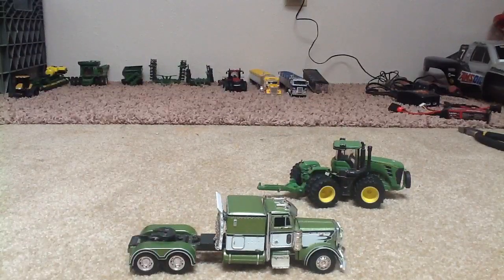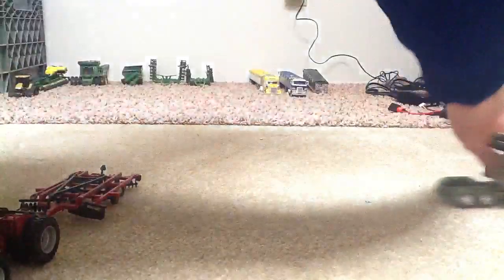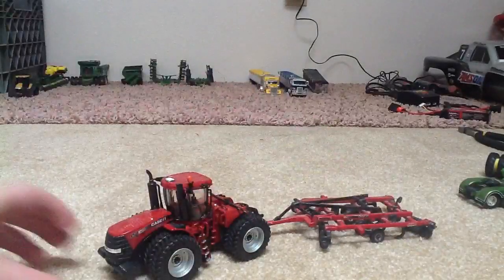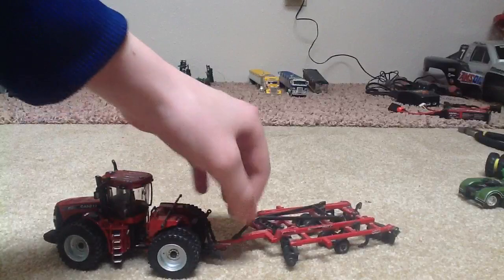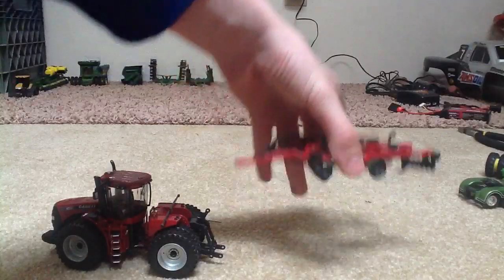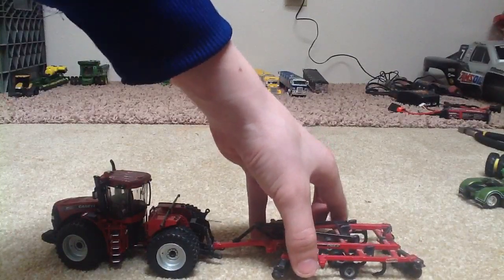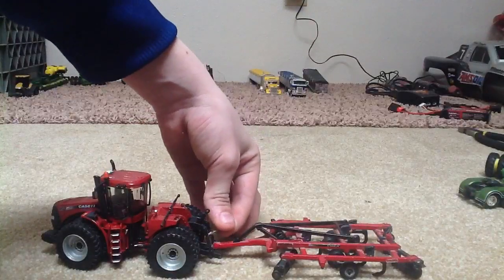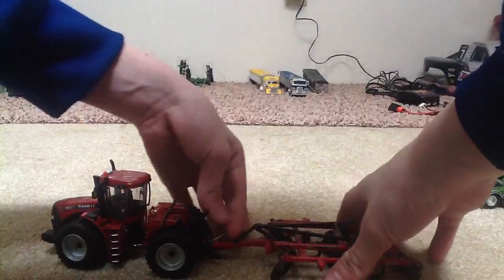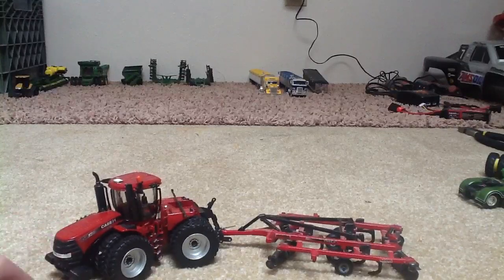Those are my custom 1/64 scale tractors. I think I have one other thing. Right here, this tractor is not custom, but I got a little pin and I cut this off so it has a hole through it, and I just put it in between the two hitches and dropped the pin through there. Looks a lot more realistic and it works for this tractor, since the authentic hitches are really small. Thanks for watching — please comment, rate, subscribe.